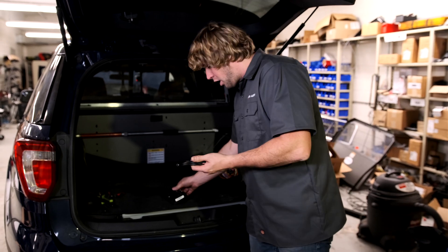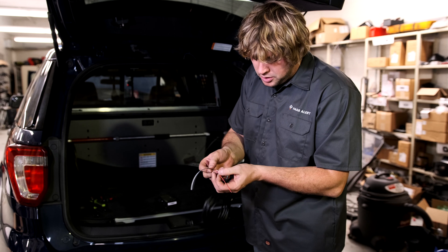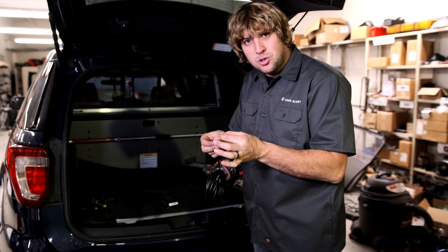Electrically speaking, this is pretty basic. On the wiring harness, you'll have three different wires. You'll have a power wire, which is the red one. You'll have a ground wire, which is the black one. And then this white wire is your E-Master trigger.